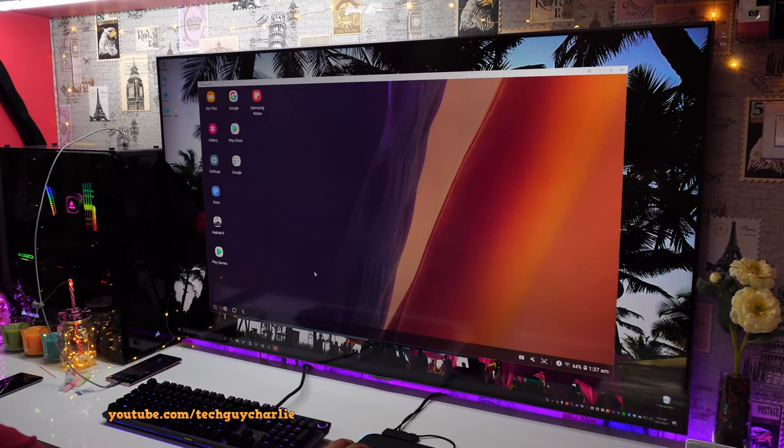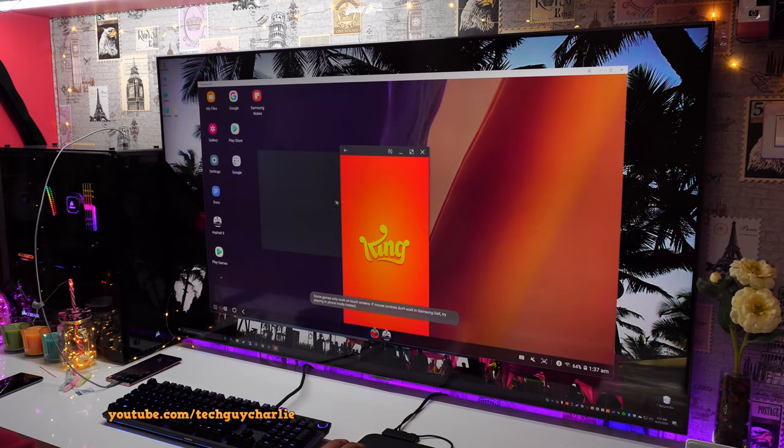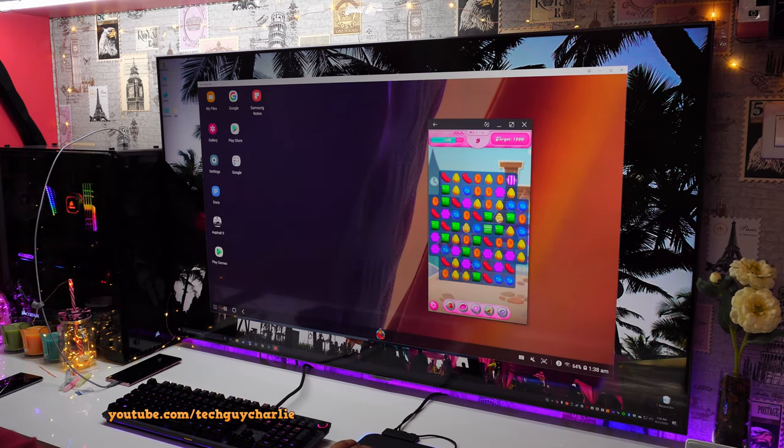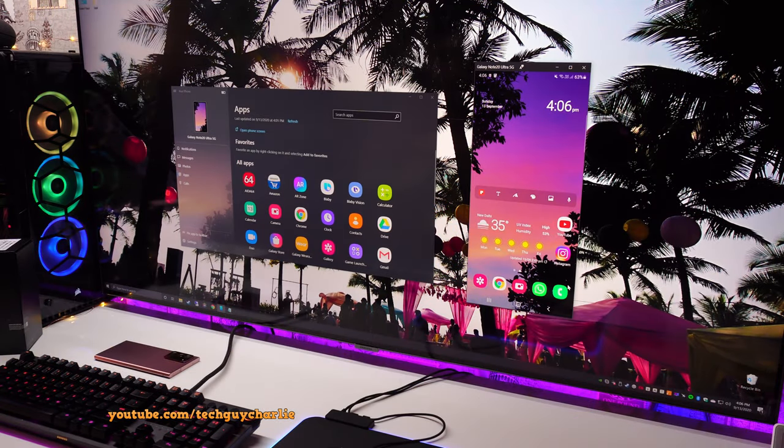I'm not exactly a mobile gamer — I do prefer playing games on my PC through Steam. I did try to run Asphalt 9 but all I got was a grey screen, so Asphalt 9 did not work. The only game that does work is Candy Crush, and it works pretty flawlessly. Games that have simple touch controls work perfectly fine, and Candy Crush is a fine example. So that was Wireless DeX and DeX for PC.